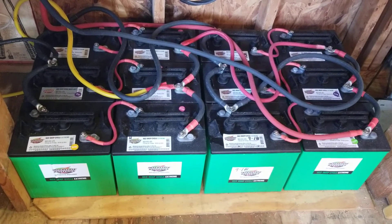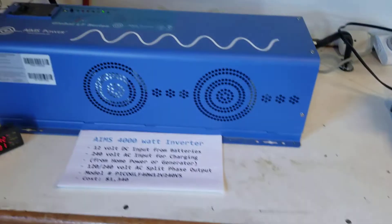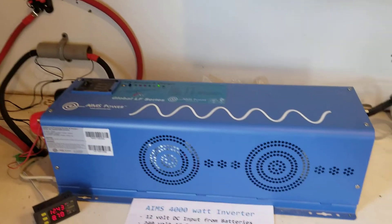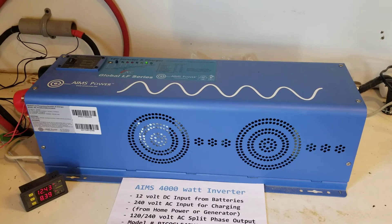I keep it offline at all times, and in case of an emergency I can turn on the Ames inverter. I can flip the master on/off switch right back here in the back, turn on the inverter, plug power cords into it and use the power.